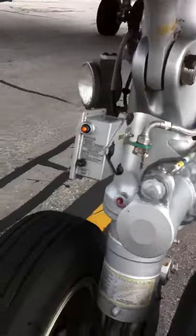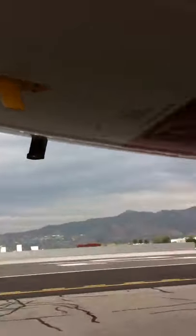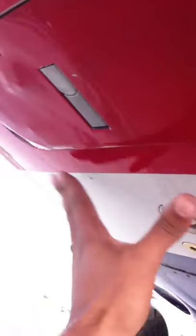Pull the bypass pin that is right there. Wait for him to say disconnect the headset. Close it. You want to make sure that this is sealed — you always want to make sure that this is flush.